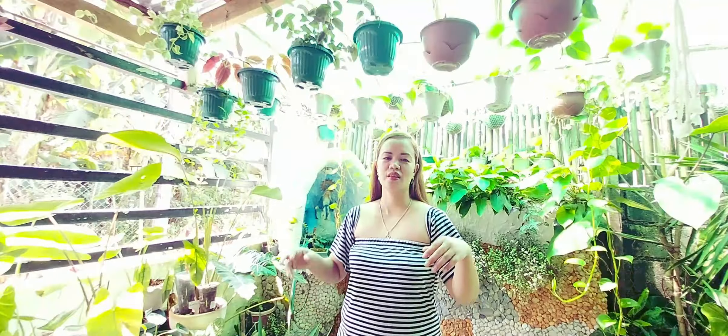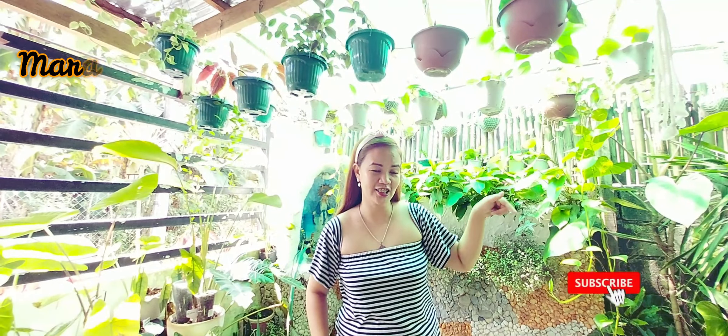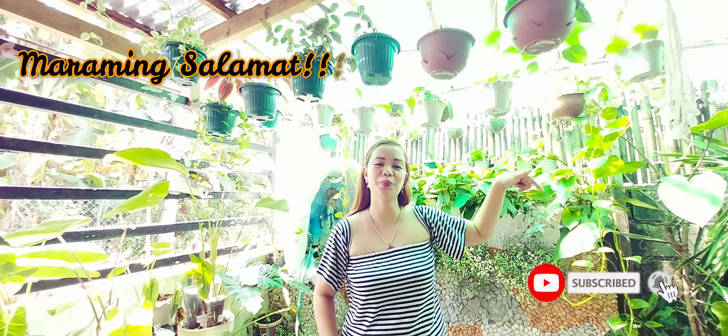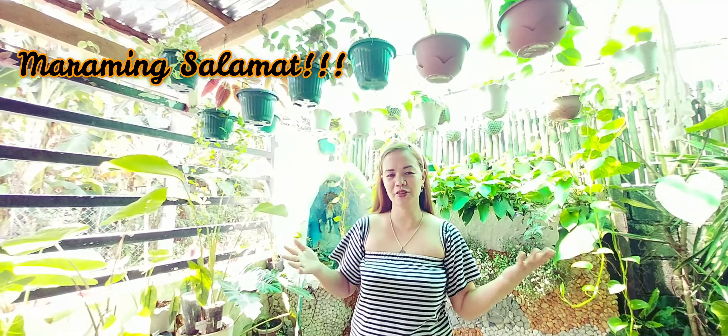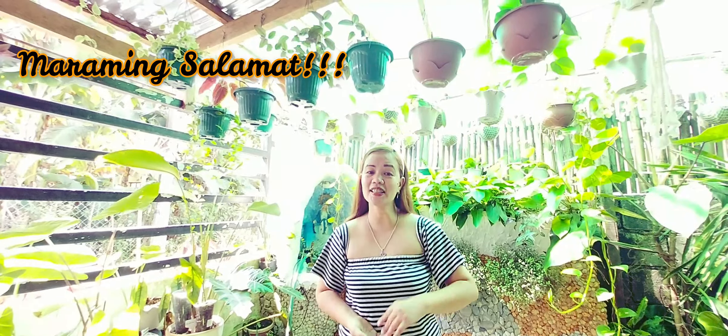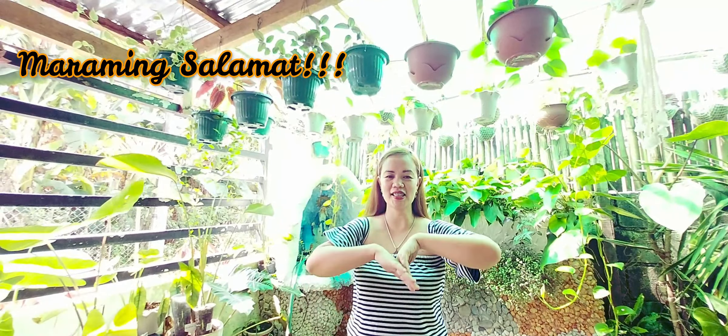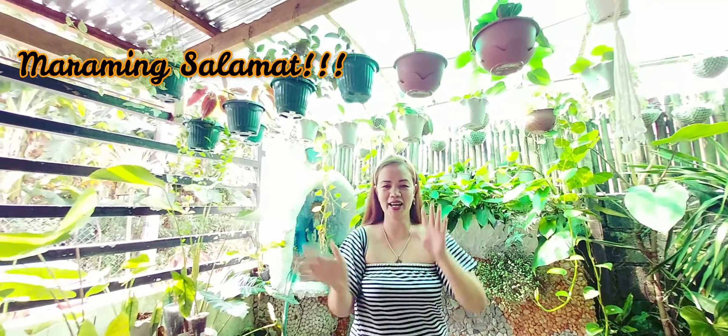Dito yung mga hanging plants ko. Ito yung aking Hoya Collection — yung Hoya Merili Eye, Hoya Ovovata, Hoya Fabricallic Splash, Merili Eye din, at isa pang Hoya Fabricallic Splash. At ito yung aking Jasmine — Shotic Jasmine.